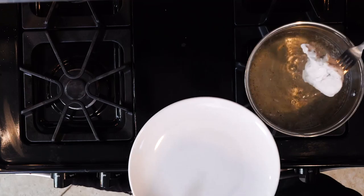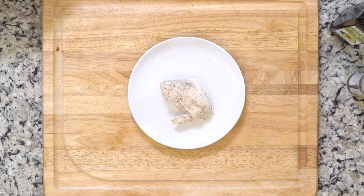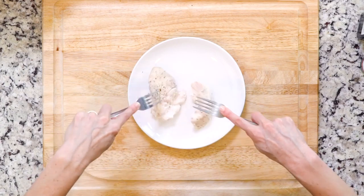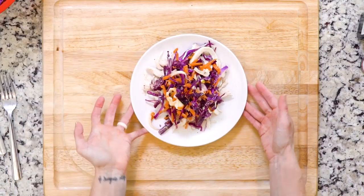Once the chicken is done cooking, take it out of the pan and let it cool for a few minutes, at least five. When the chicken is cool enough, use two forks to shred it. Place that shredded chicken on a plate and top it with the slaw. Let's eat!